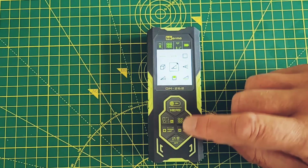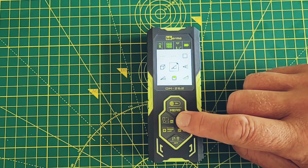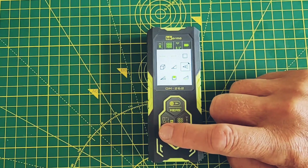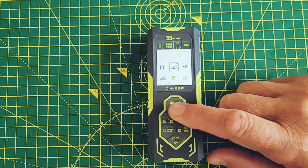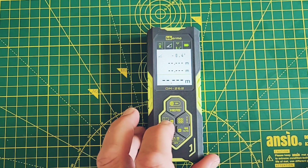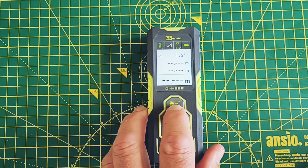The Pythagorean modes use the trigonometry you remember from school. By measuring the hypotenuse and the angle, the Inkerma device can then calculate the length of the opposite and adjacent sides of the triangle. This is particularly useful if you want to measure the height of a wall.